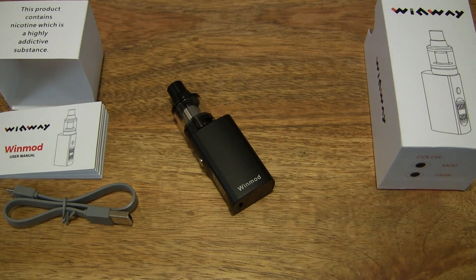So that's the WinWay WinMod. Thanks for watching and happy vaping.